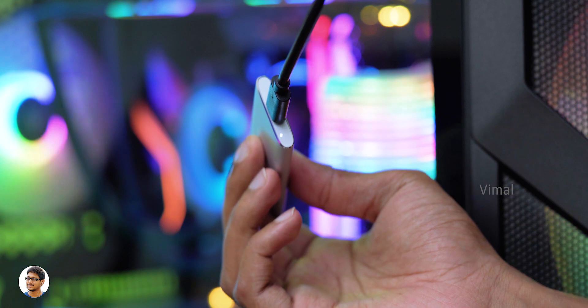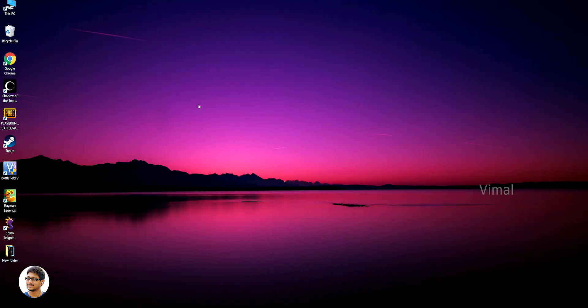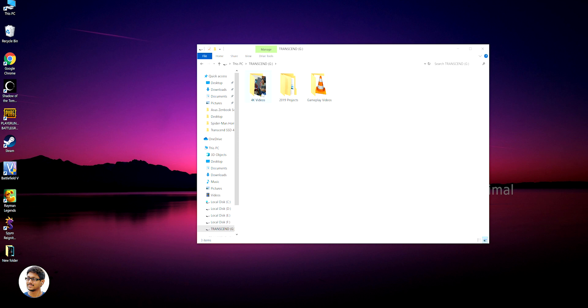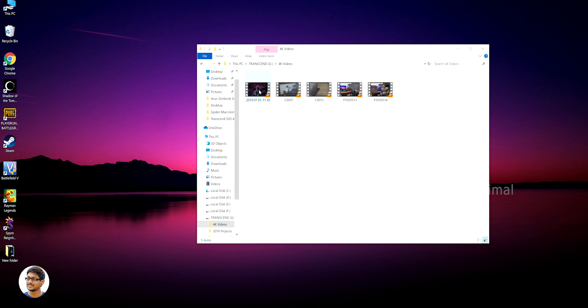Alright, I'm back — I've connected the drive to my PC. The name of the drive is 'Transcend' and I've connected it via USB Type-C cable directly on my motherboard. As you can see, out of the box we get around 447 GB of usable space. I've already been using the drive for quite some time for storing my 4K work-related projects, gameplay videos, and stuff like that.